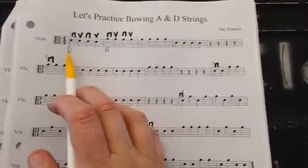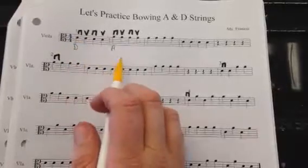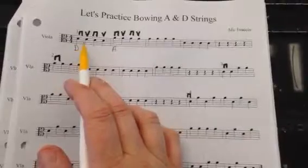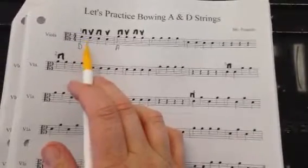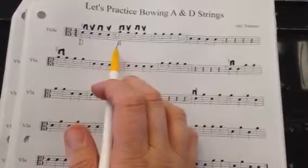There are only two different notes: D, which is the third space in the staff, and A, which is at the very top of the staff. So anytime you see a note on the third space, that's the note D, and when you see it on the top of the staff, that's the note A.